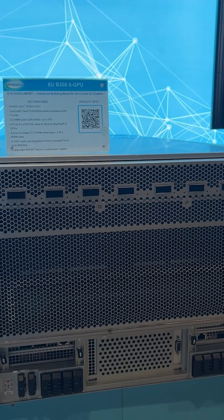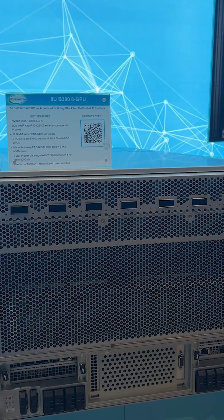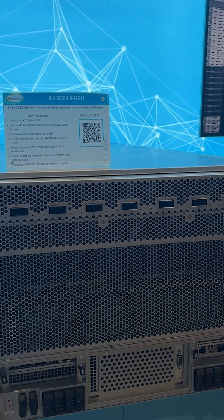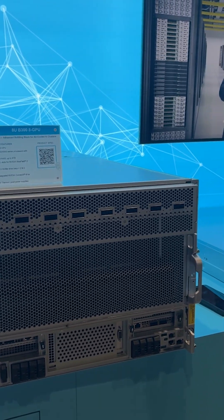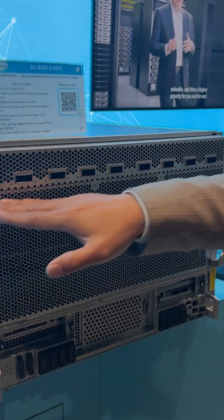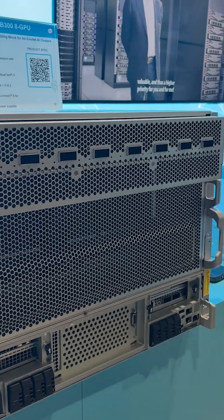This one is the B300 8U air-cooled server. It hosts eight B300 GPUs with all of its 800 gigabit CX-8 connections up in front.